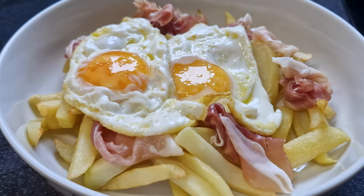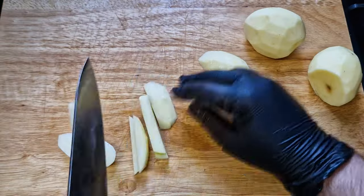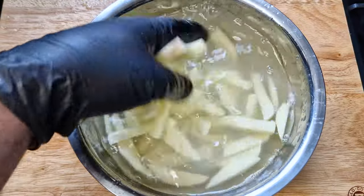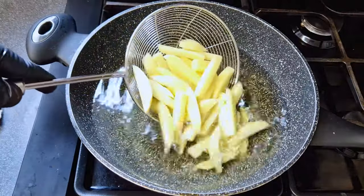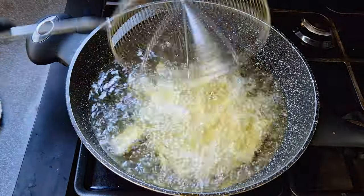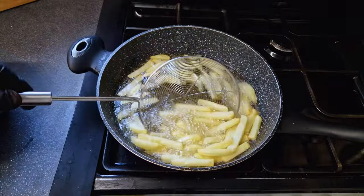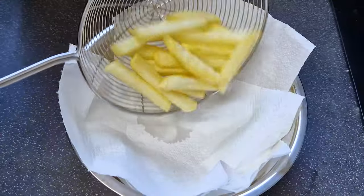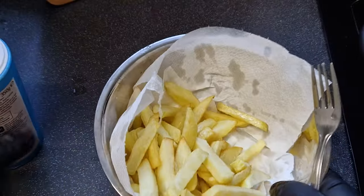I'll start by making the Spanish version. I'll peel and slice my potatoes in batons, rinse them to remove excess starch and dry them up in a paper towel. In a large pan I'll heat up vegetable oil to 200 Celsius or 400 Fahrenheit and we'll slowly put the potatoes in and let them fry until golden brown. Remove them and place them in a tray with paper towel or in a grid to remove excess oil and season generously with fine salt.